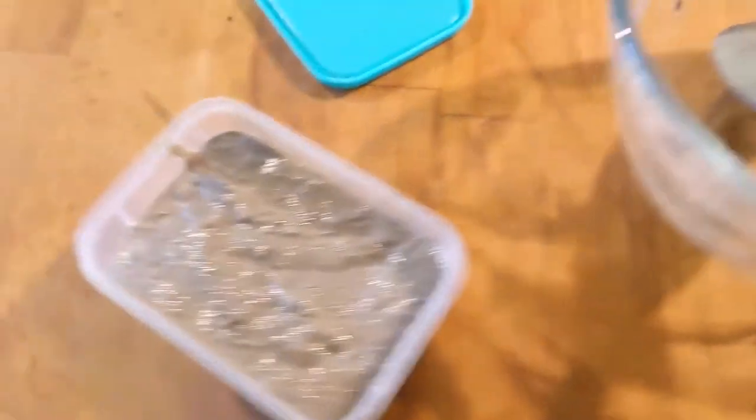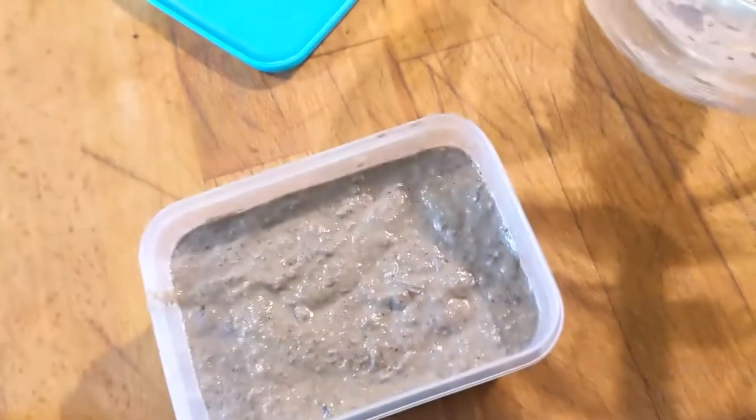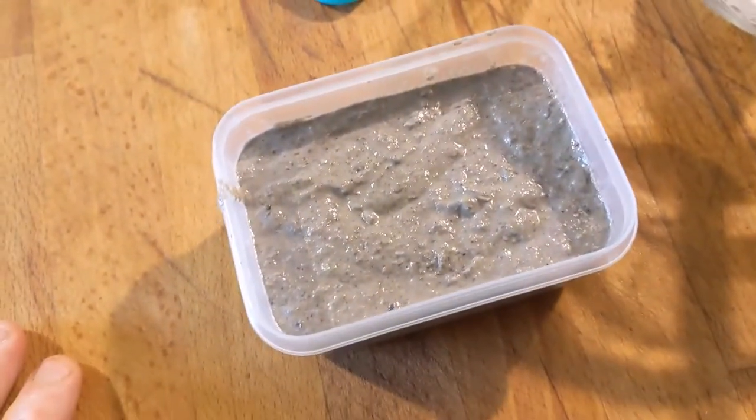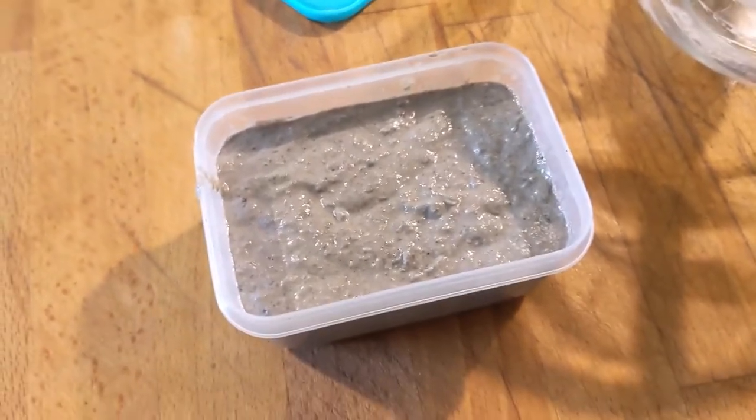I've just scraped it from the bowl after the blending and it's in here now. It's a little bit runny still but that's going to firm up and settle when I put it in the fridge. I'll let it cool a bit before I put it in the fridge because you don't put anything too warm in there. And that's it.